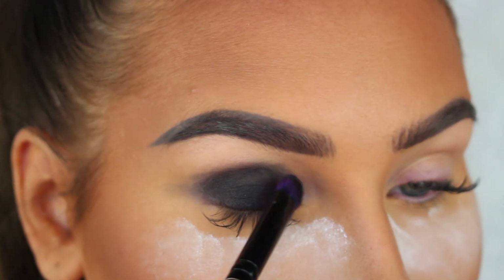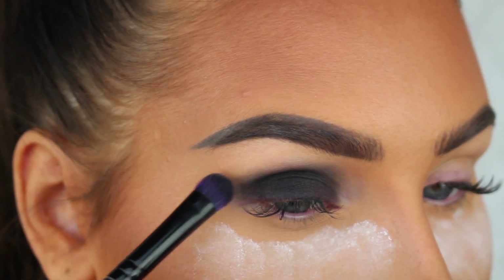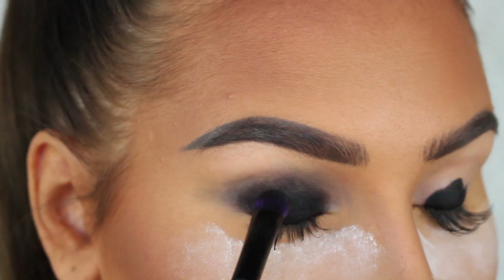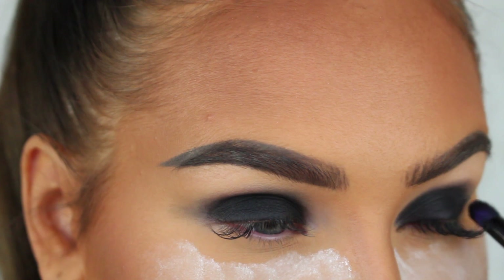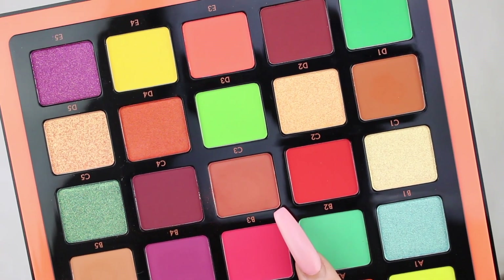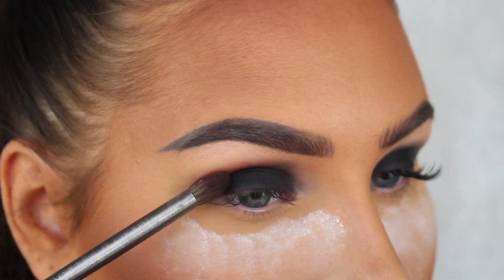I'm creating a black smoky eye, so I'm first going to apply the Sigma gel liner in Wicked all over my eyelid using an eyeshadow brush. This is going to act as a base for our black eyeshadow and make it super dark and intense.